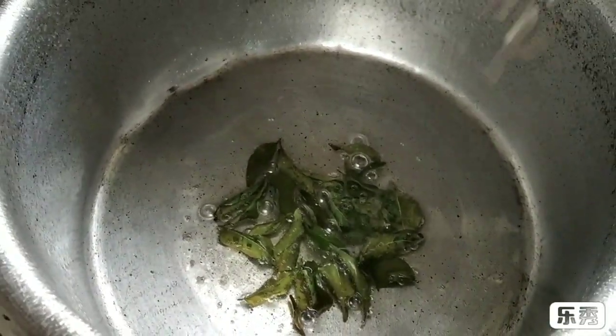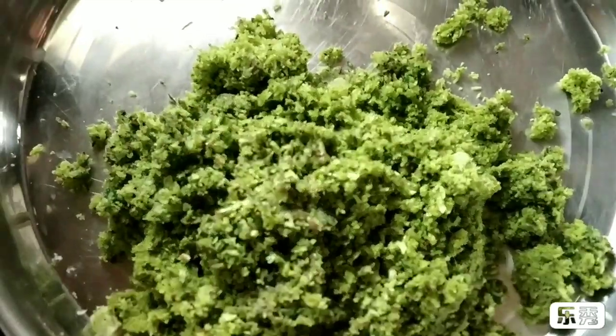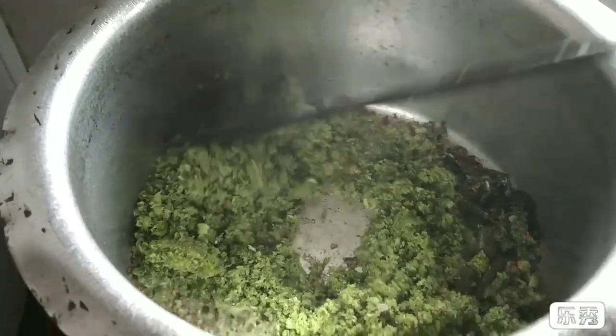Now add cumin seeds, also known as jeera, and add garlic and ginger paste. Now this is the mixture of dry coconut and coriander, so I am going to add this. Now mix it well.